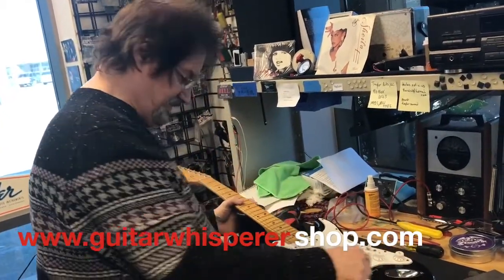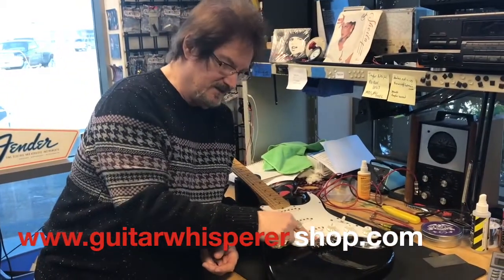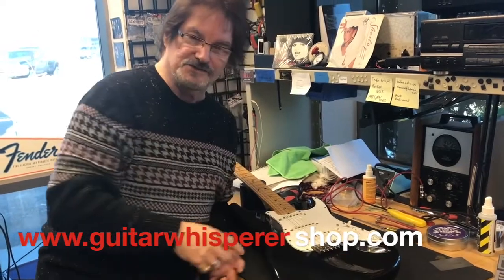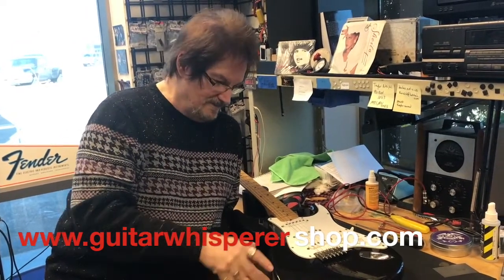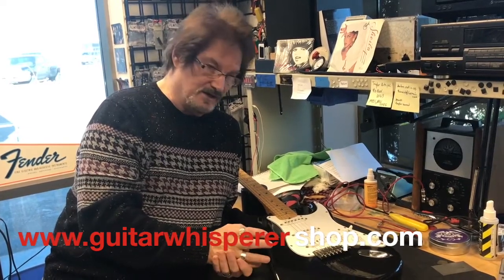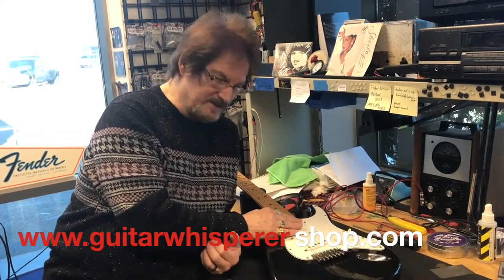Now when you do this, you're going to change the height of the tremolo and you may have to reset your bridge and everything, but it's an easy thing to do. A lot of people don't realize that you can block the bridge down and make your inexpensive Strats stay in tune better by merely blocking the bridge down and using the stringing tips I've given you.